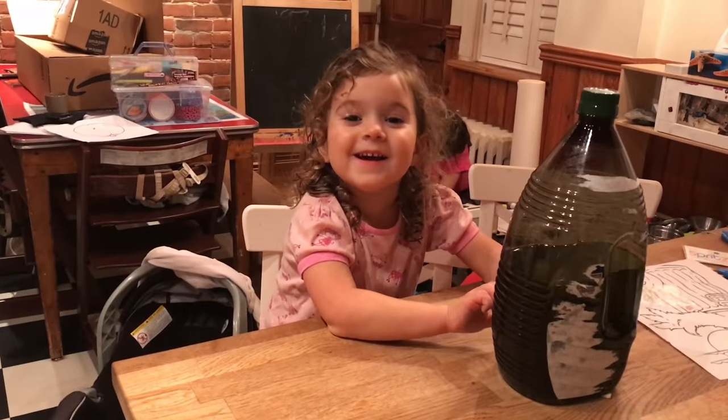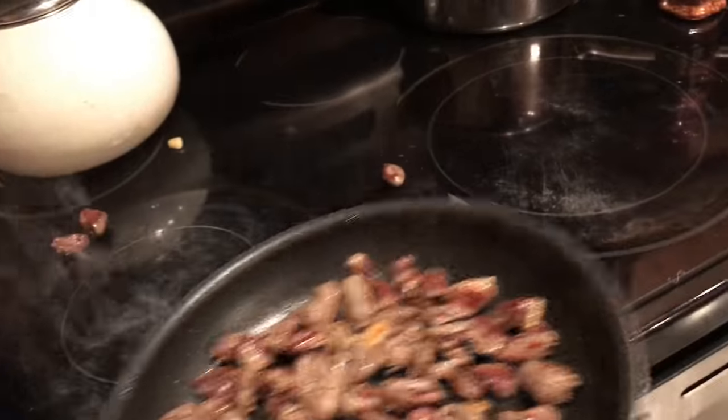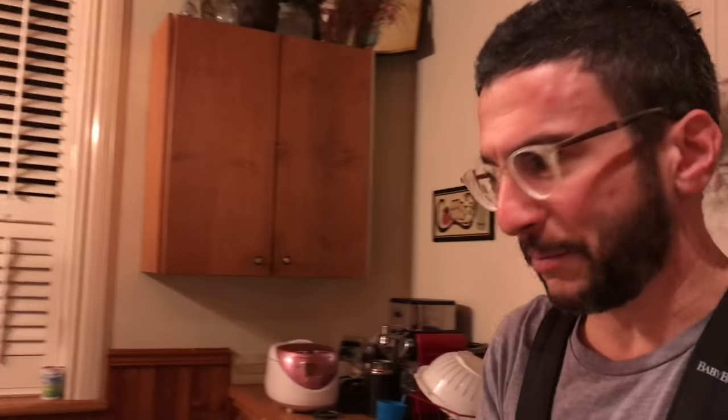Look how delicious this looks. It does look gray, but it is gray meat. Oh jeez — that was a judgement error, trying to flip it with my left hand.